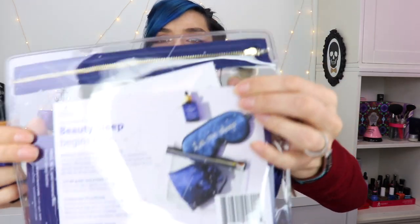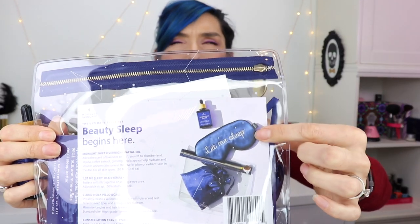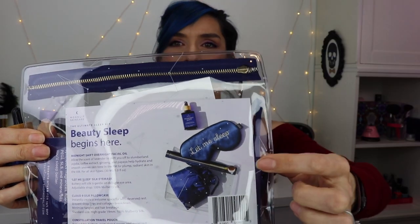So I did an unboxing of Ricky's Cult Crushes and in that was a little sample of this Moonlit Skincare Midnight Shift overnight facial oil. The company contacted me and asked me if I wanted to review their stuff, so they sent me a whole bottle of their overnight facial oil and then this cute little pack which has the facial oil, a little eye mask which I love, and a satin pillowcase in a beautiful blue which I absolutely love. I've been using the oil for about a week now - it soaks in really quickly so you don't have that feeling of an oily face.